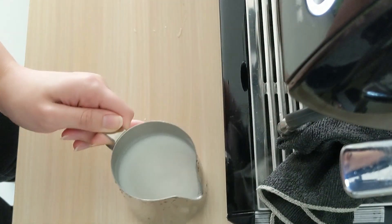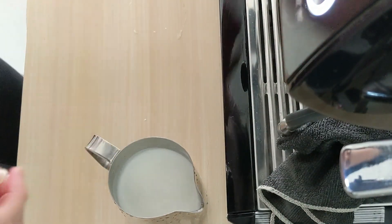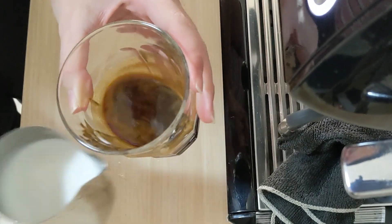Slightly bang the milk pitcher to eliminate some large bubbles. Then swirl your coffee to ensure the color of the coffee is even.